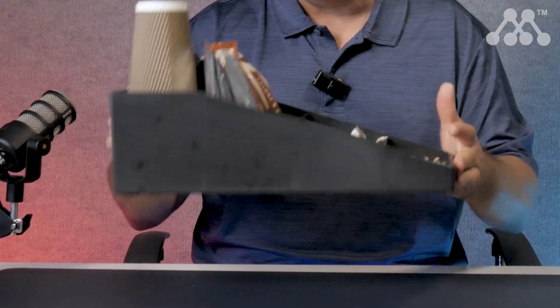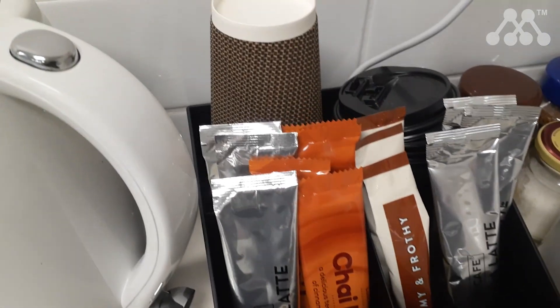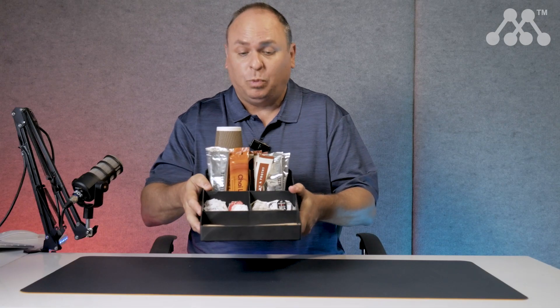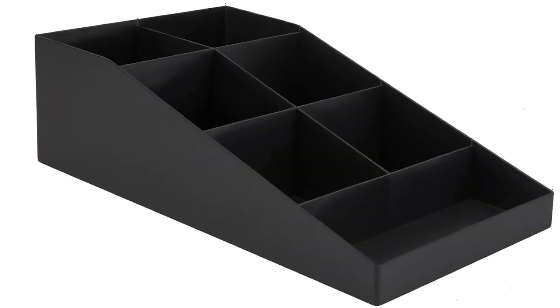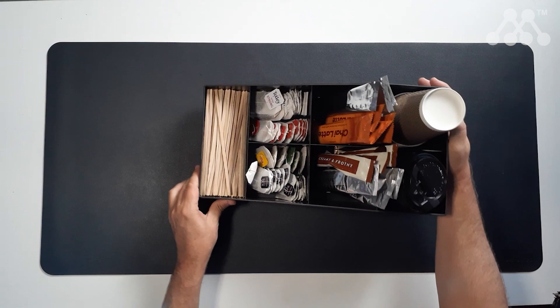G'day, Coach Greg Rowe here with this item, which is something that I use in my office. It is a coffee, condiment and cup organiser. It is lightweight plastic, but relatively well made with seven different sections that you can put the things that you want in this organiser.